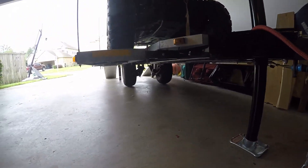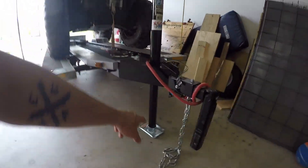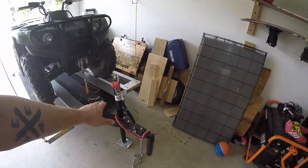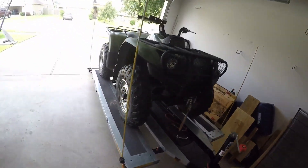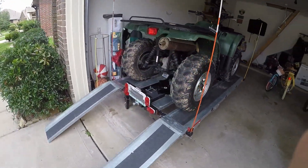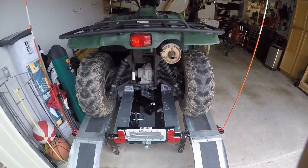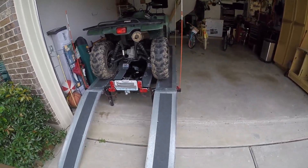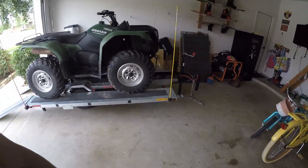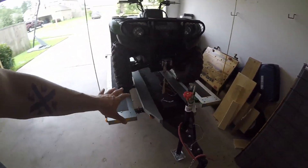Right now I've got it set up where it's on those peg legs — if you can see all the way in the back — along with this front leg. We push the trailer up to where it's sitting on those legs so you don't have any weight on the wheel, and it's nice and sturdy. You can get the four-wheeler on and off the trailer in the garage without any problem.